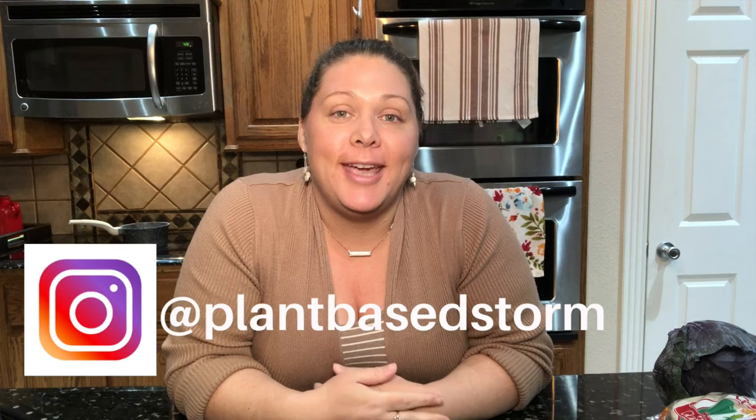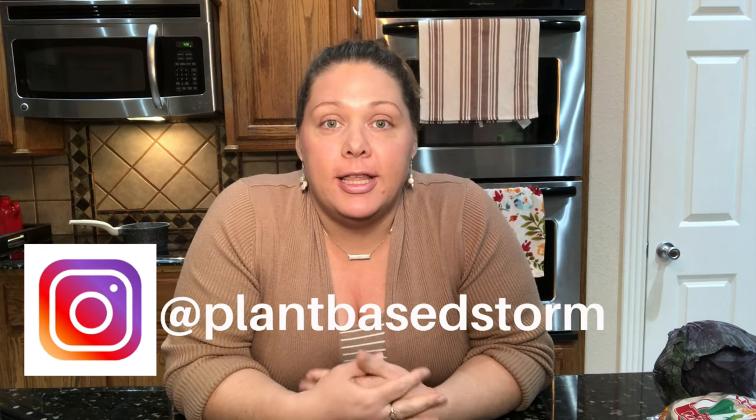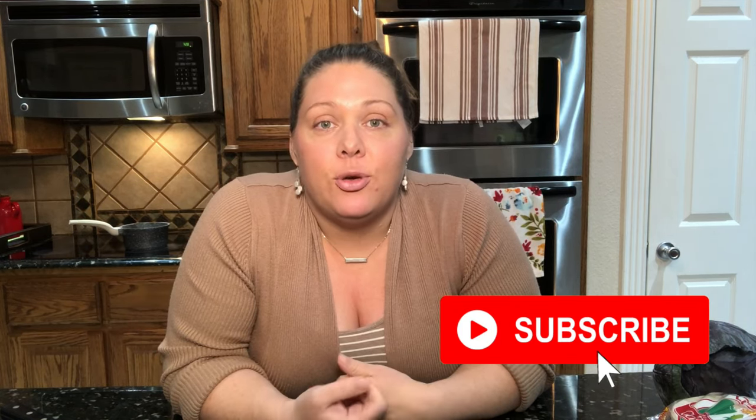Welcome to my channel Plant-Based Storm, I'm Stormy, and today I'm going to do a recipe that y'all voted on. I had a poll asking if you wanted to see freezer breakfast or firecracker tacos — they were pretty much neck and neck the whole time, so I've decided to make two videos. This video is going to be the firecracker tacos. They're super delicious and not hard to make at all, so let's get cooking.